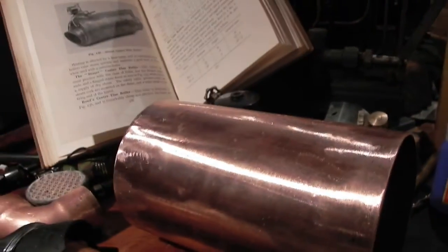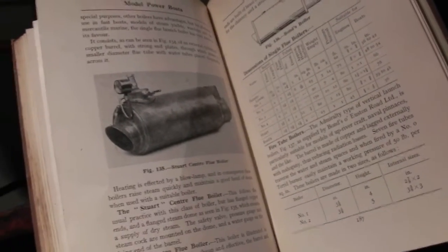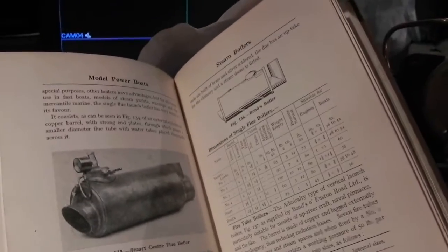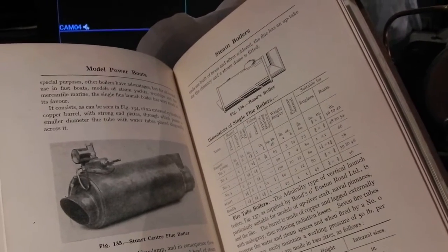There's the big boat there, but the big boat has a Basset Loke boiler — a centre flue boiler. I've been looking at the centre flue boilers of the day, and the Stewart centre flue boiler is very nice. It has a steam dome, which is nice. So does the Bonds boiler, but the Bonds boiler is a silver-soldered boiler and it has silver-soldered ends.